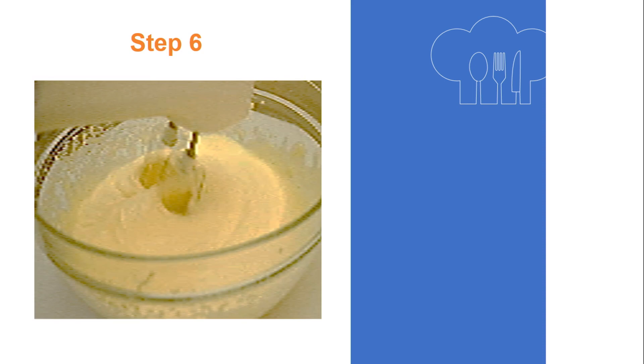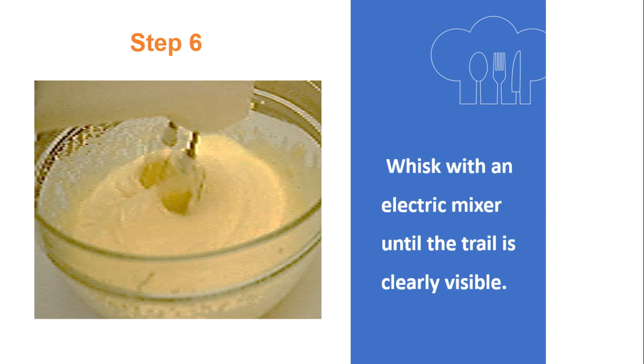Step 6: Whisk with an electric mixer until the trail is clearly visible. A precaution to take here while whisking: it is good to allow the electric mixer to pause at intervals to avoid overheating.